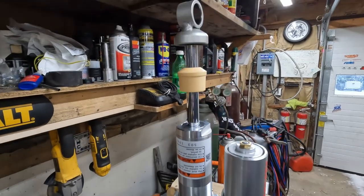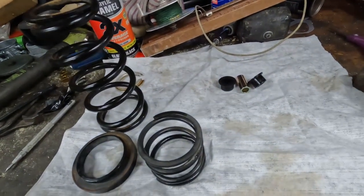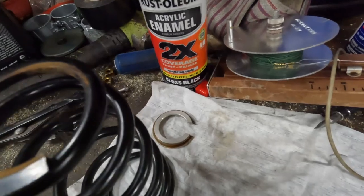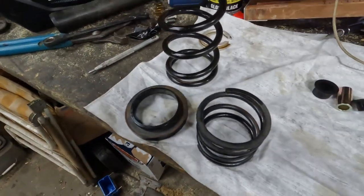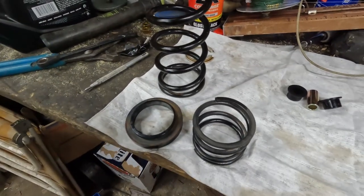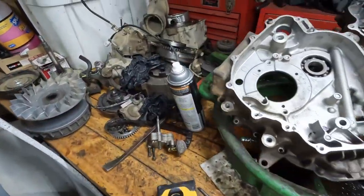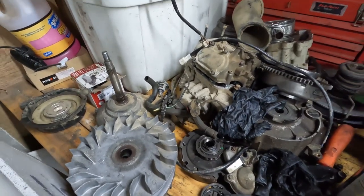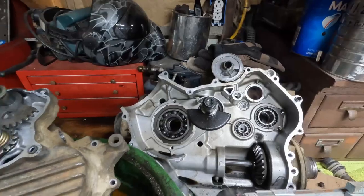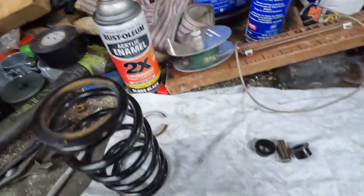Now we're going to put all of our spring parts on. Before I was saying to put them in order of how they came off — so first this, then this, then this, then that. With only four parts it doesn't make a huge difference, but it's good practice especially when you've got a project with a bunch of parts. Like this next project here, where everything is obviously very carefully laid out in order.